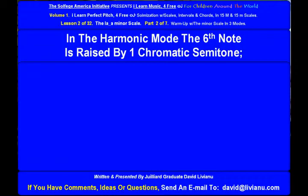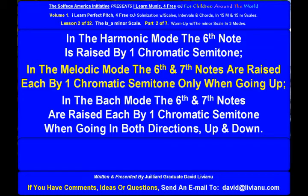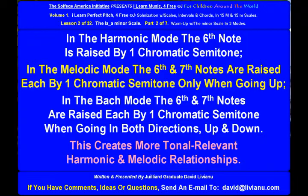In the harmonic mode, the sixth note is raised by one chromatic semitone. In the melodic mode, the sixth and seventh notes are raised each by one chromatic semitone only when going up. In the Bach mode, the sixth and seventh notes are raised each by one chromatic semitone when going in both directions — up and down. This creates more tonal-relevant harmonic and melodic relationships.